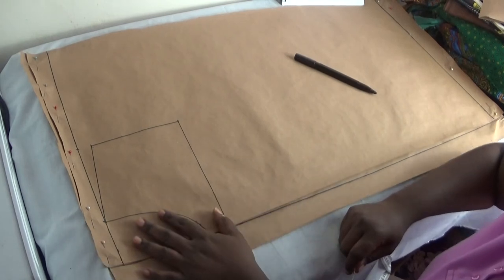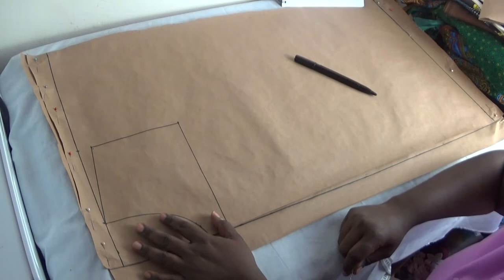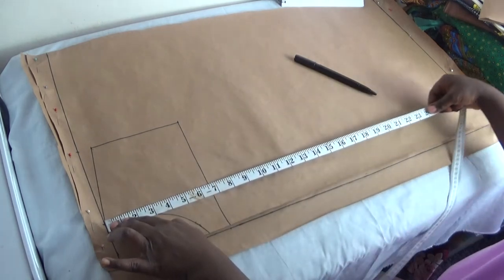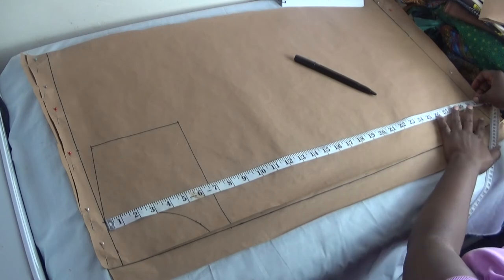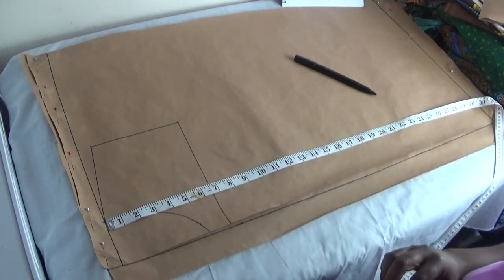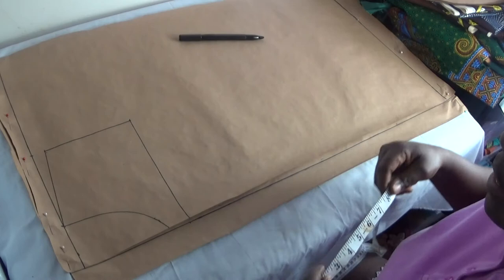The next thing is to bring out the length of the dress. The length of the dress is going to be 31 inches. From the shoulder point I'll measure down 31 inches and mark it to show the length of the dress.